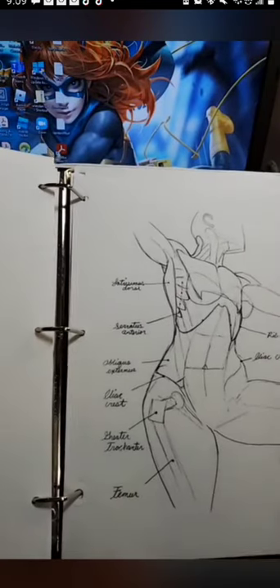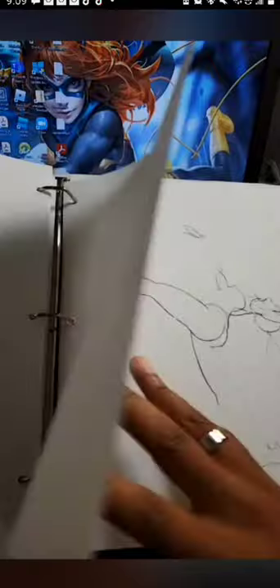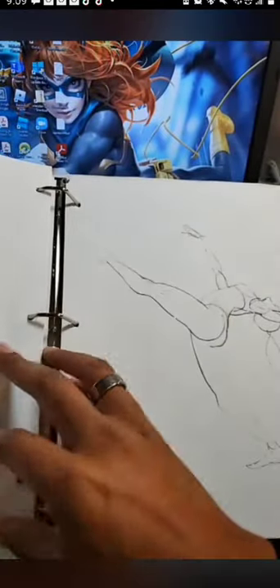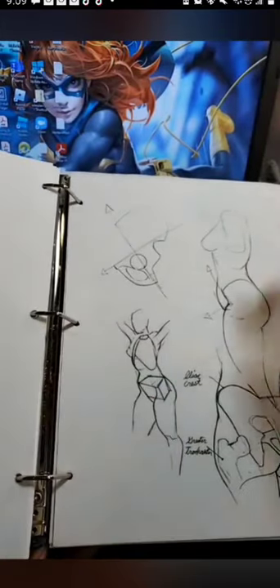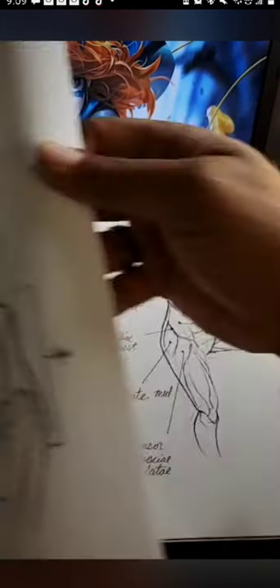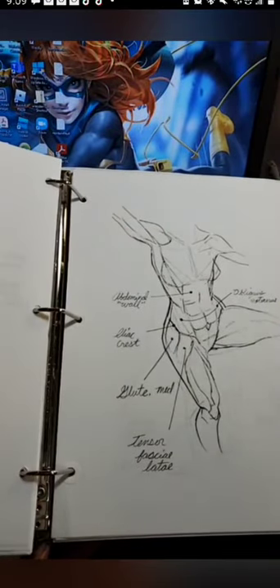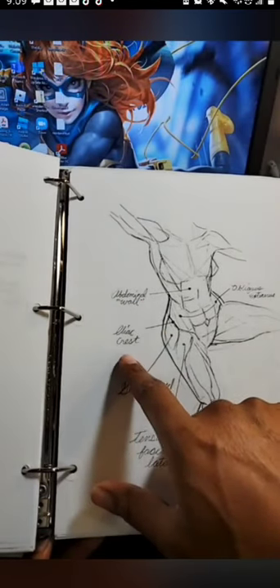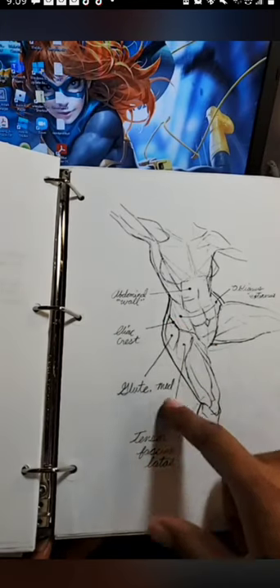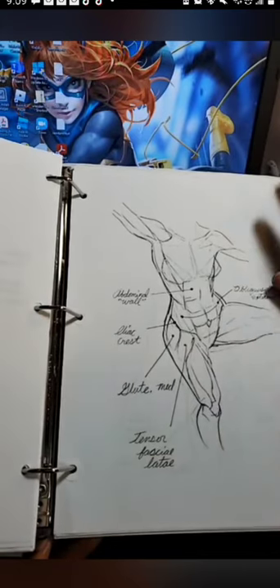You can see I have this page marked because I did use this as a study. I think this is what I was planning on doing next as far as practicing my female anatomy. This is a great reference. Whether you are a beginner or advanced artist, this is a great reference tool. You can see he has the names of the body parts — the muscles — iliac crest, abdominal wall, obliques external.